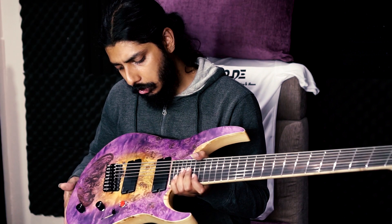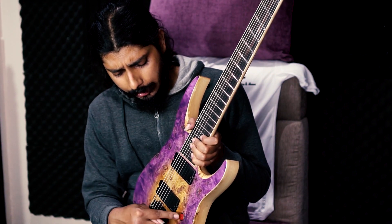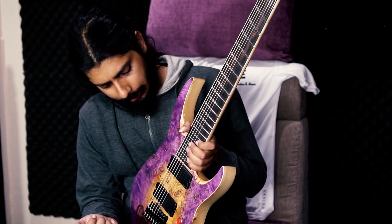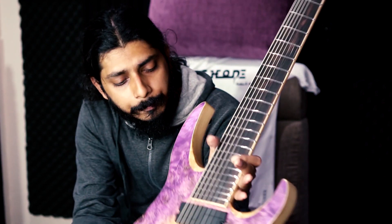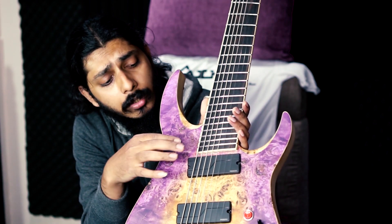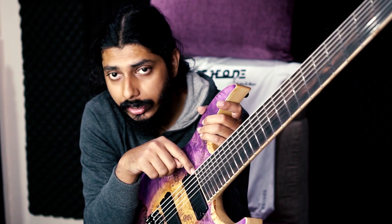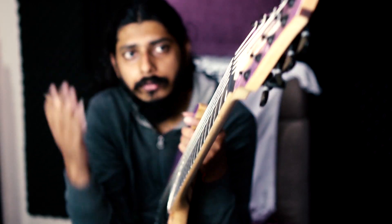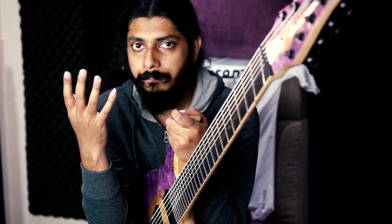Now let's talk about the cons. The kill switch was the first negative thing for me — I spoke to them and they have agreed to send me another kill switch. There are also a few blue spots here and there on the frets and on the nut. There is a small scratch or spot on the body where the fretboard meets the body near the neck pickup. I spoke to them, and they told me it's not a big thing — I can play the guitar for six months and then send it in for servicing. They will rectify this and whatever other issues come up. That's the kind of customer support you'd love to have from a custom shop.